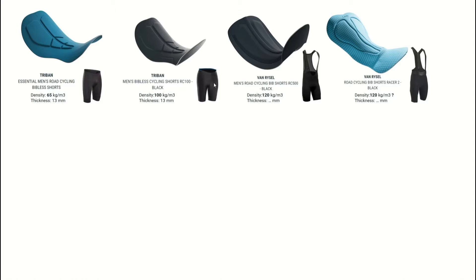On top of that we have the Van Riesel RC500 — same RC100/RC500 naming logic as with their other products. Here we have a density of 120, so again more comfortable, and unfortunately they didn't list a thickness but it's fairly thick. I personally ride this one every day. The design is very nice — pre-shaped and curved so it fits your body already. It's not flat, it has a nice curve and very smooth material, as well as a fairly big surface to sit on. It's really a nice cushion.